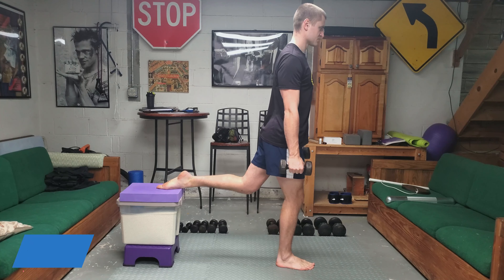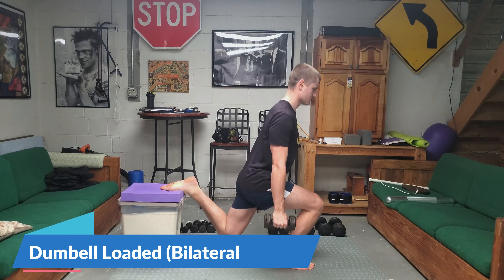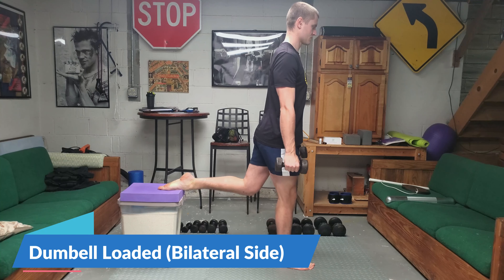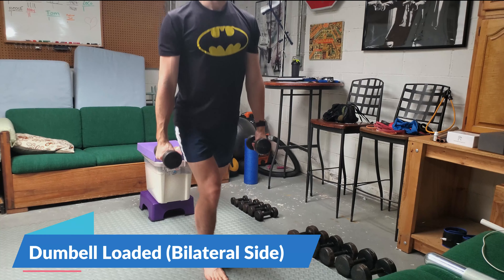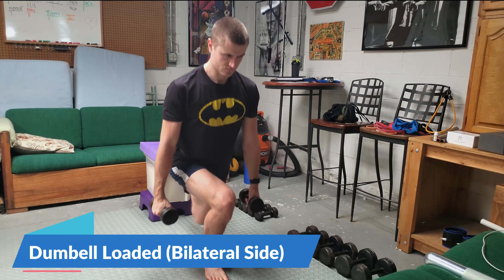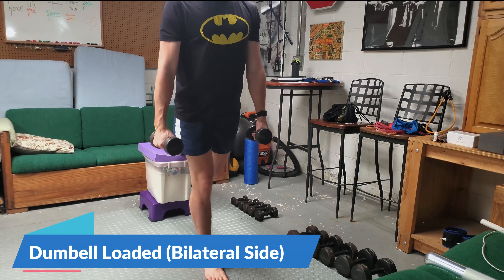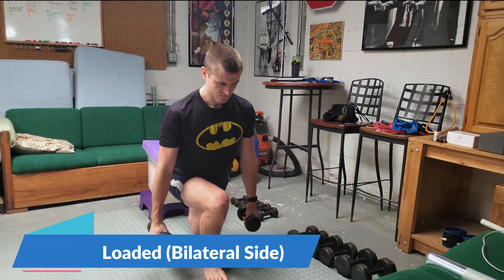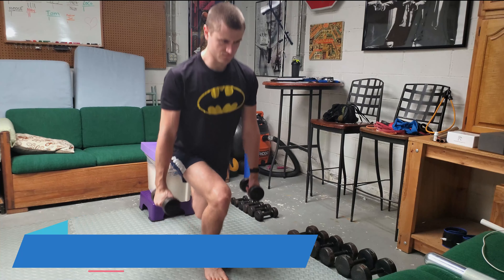Here are a few common variations on loading the Bulgarian split squat. The most commonly seen variation is holding two dumbbells at your side. This is really good for starters because if you get nervous you can always just drop the weights off to the side, keeping risk lower. I also just feel very comfortable position-wise doing this variation.